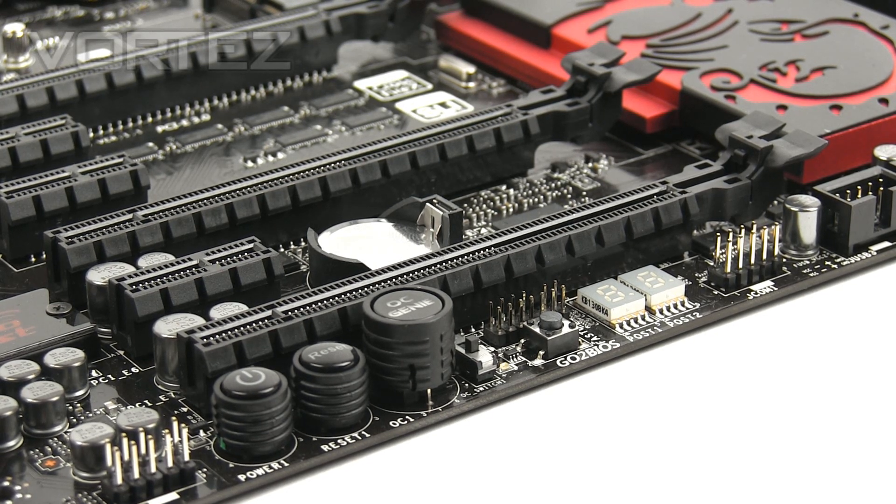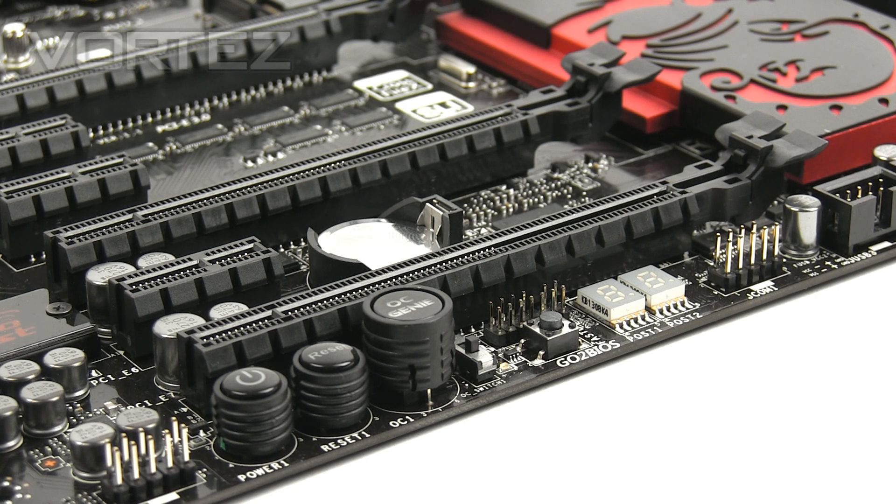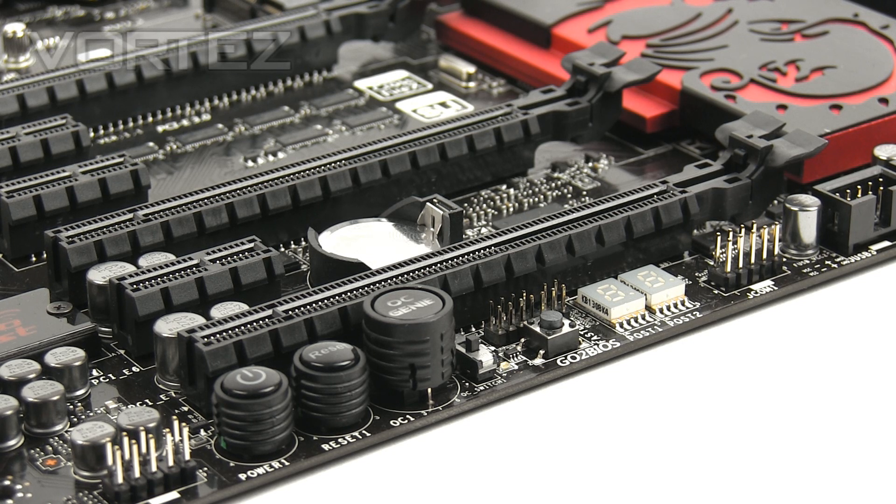Next to this we've got the OC Genie button. This is OC Genie 4 in its fourth instalment. MSI have added a little switch at the side that lets you switch between OC Genie mode and Gaming mode. With OC Genie mode you get around 14% overclock performance, and with Gaming mode around 20%, giving you a little bit extra. You can also go into the BIOS and tweak the profiles — for example, set a 4.5GHz overclock against the profile. The other buttons beside this are the standard power and reset, which are fundamental for system builders and those with test benches — you don't need to connect your case front panel pins.